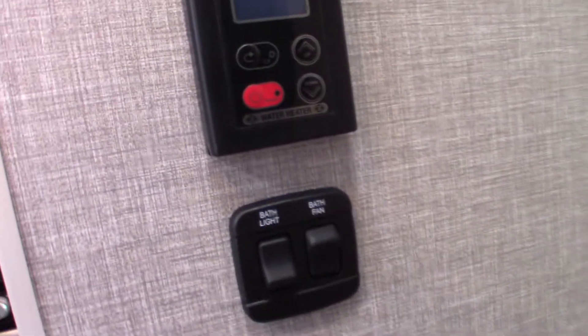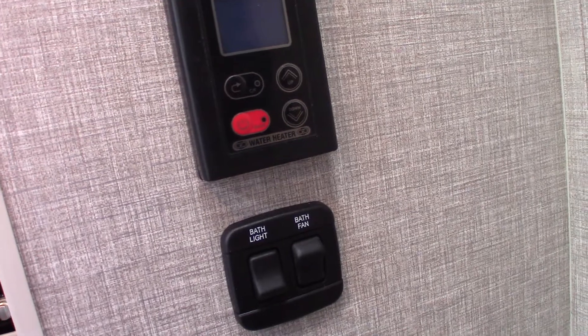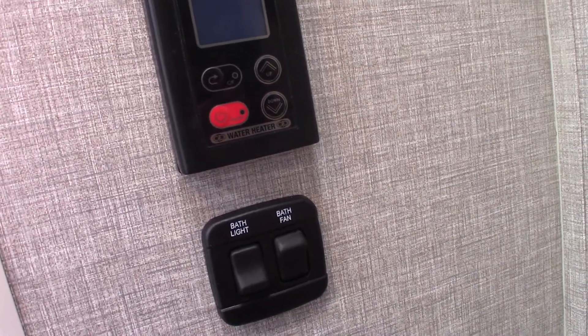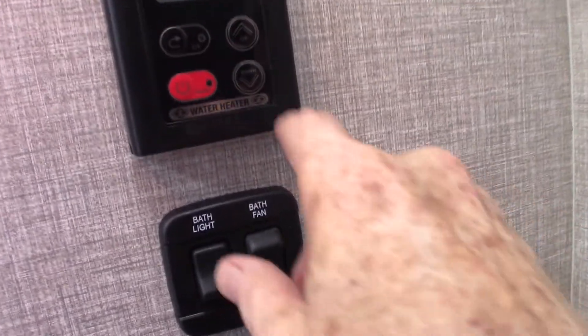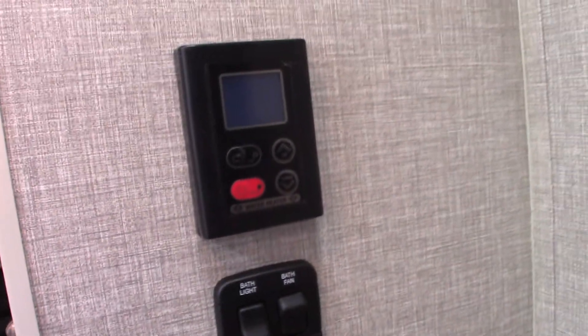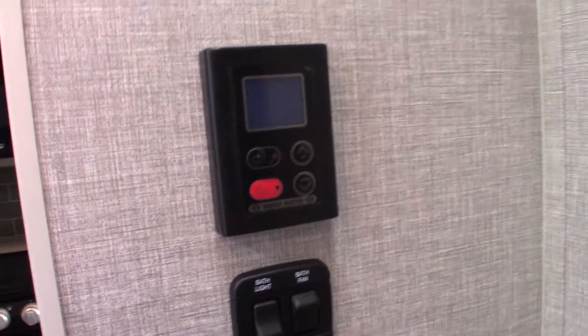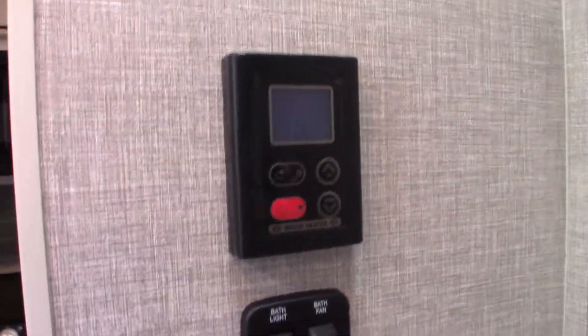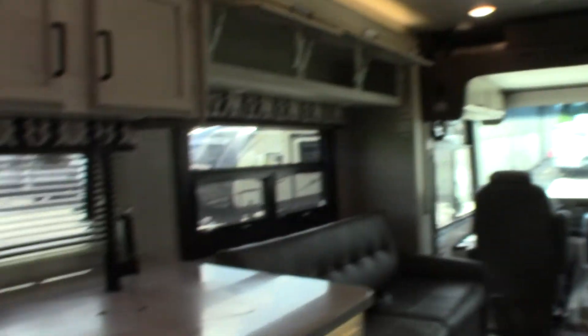You have an on-demand water heater, and that operates here. If it doesn't have water in it, it won't even turn on — it has a lot of safeties built in. Basically, you just set your temperature and it keeps pumping on-demand water. So instead of having to take a five-minute shower, as long as you've got water it'll keep heating it on-demand. Always use the fan up here when you're using the shower to pull the humidity out.